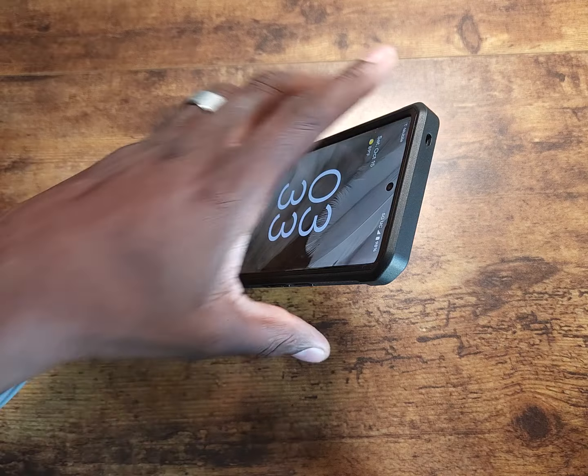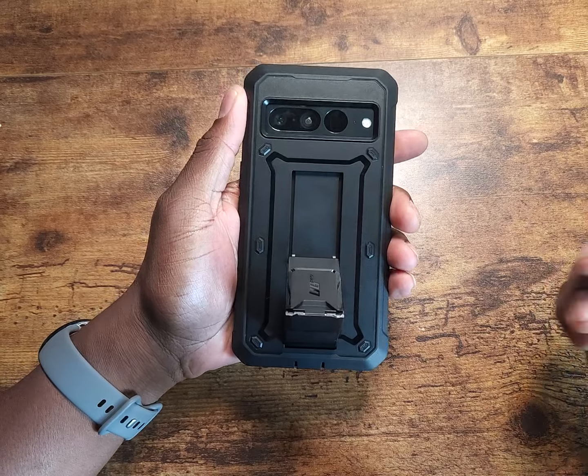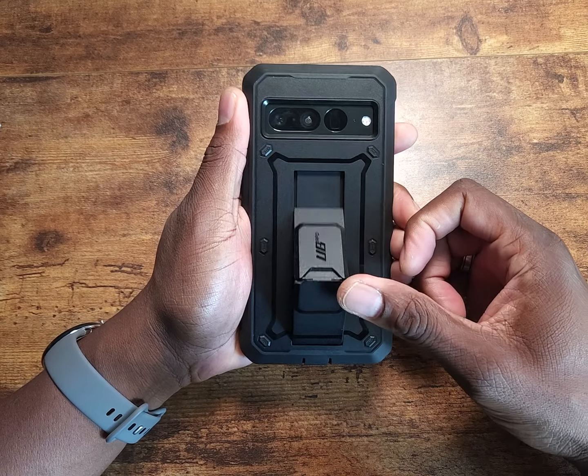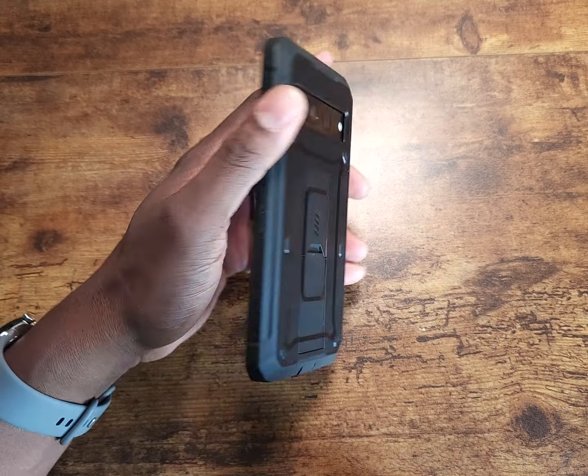Also on the back, if you haven't noticed, this is actually a kickstand. The device can sit up like this, or lay down like this for a movie. Whether you're video chatting or whatever you're doing, you can go ahead and use the kickstand.